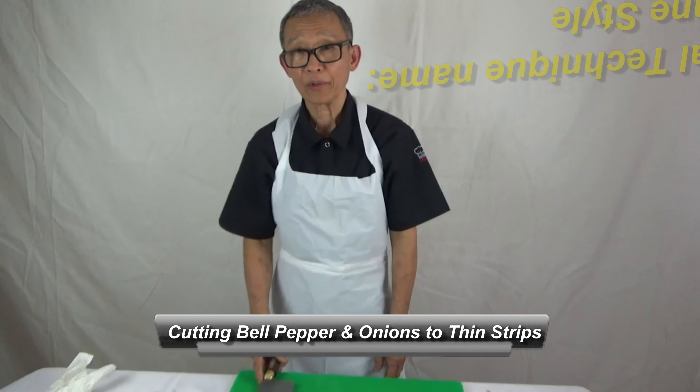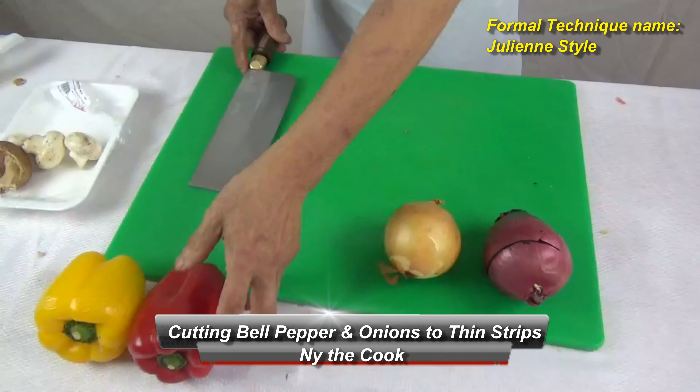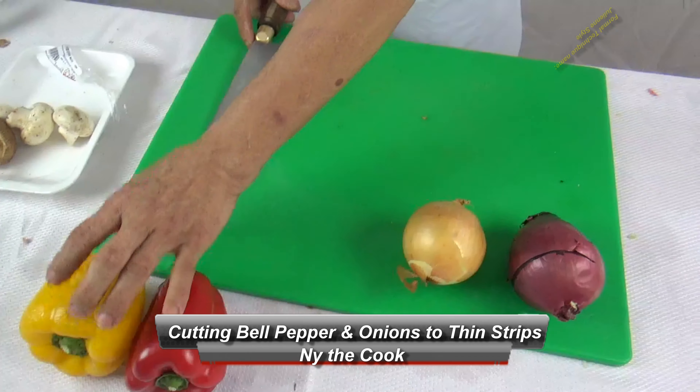Hi, I'm Randy Cook. Welcome to my channel. Today I want to cut the onion and the red pepper, yellow pepper, julienne.